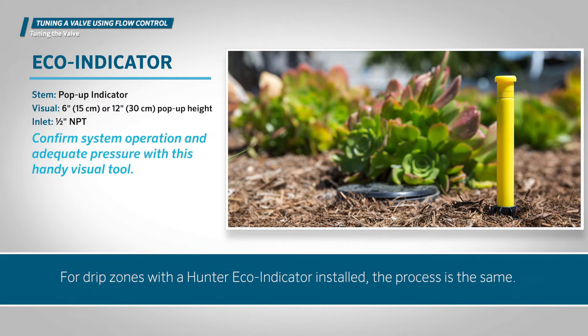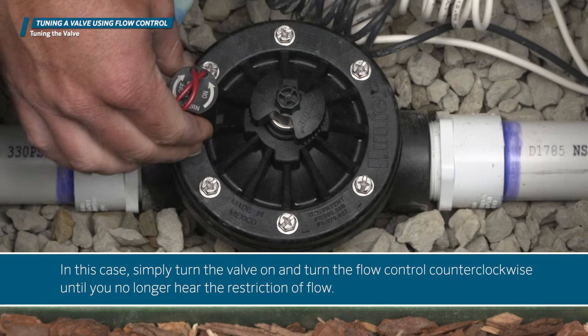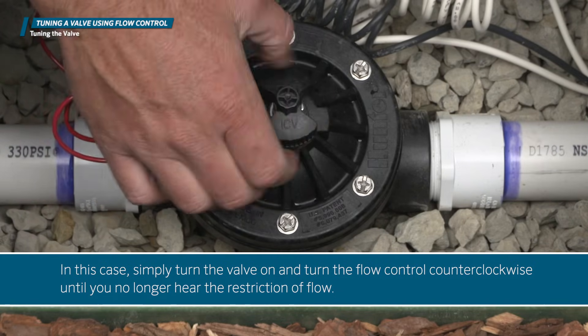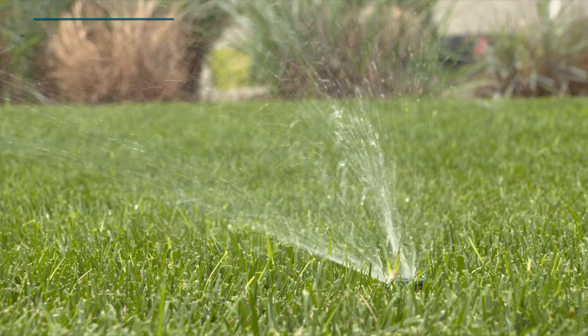For drip zones with a Hunter eco indicator installed, the process is the same. If you don't have an eco indicator, you won't have a visual sign and you'll need to tune the valve based on the sound of flow restriction. In this case, simply turn the valve on and turn the flow control counterclockwise until you no longer hear the restriction of flow.